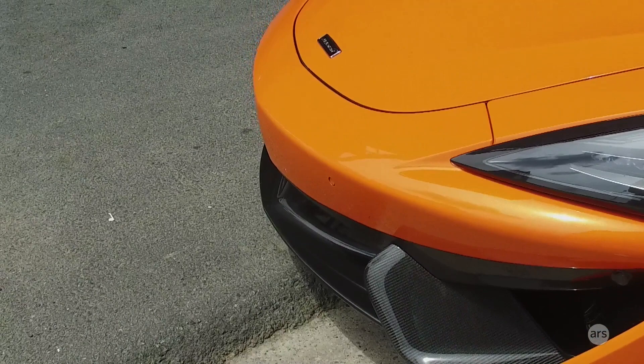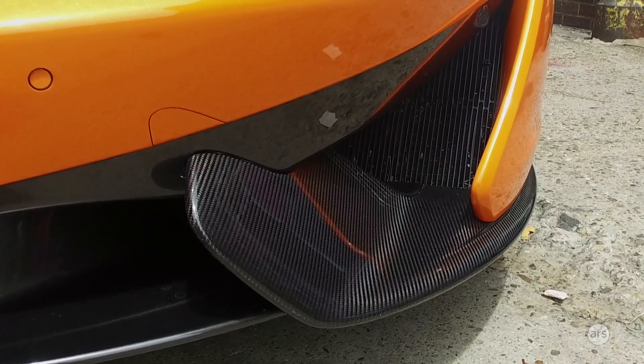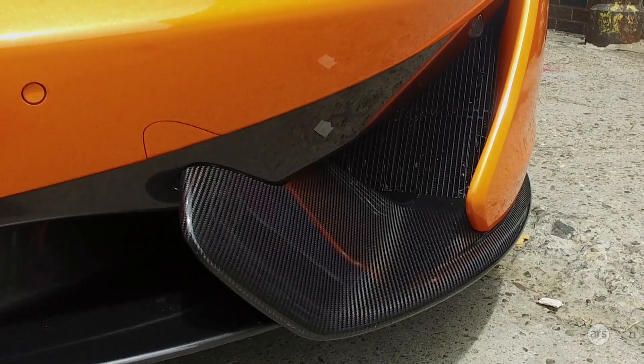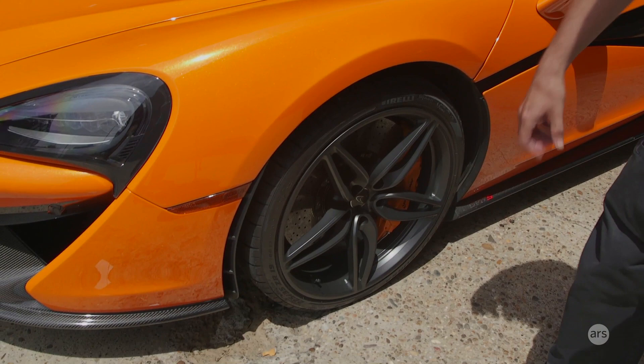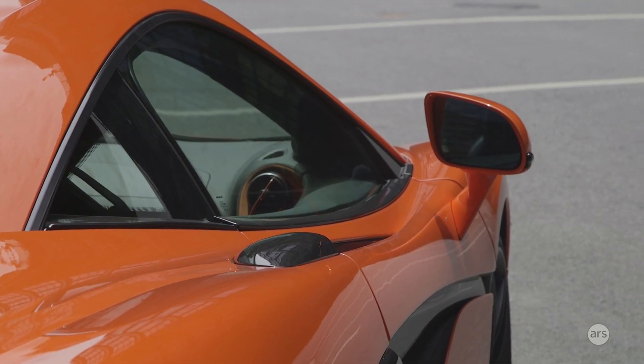There's a huge focus on aerodynamics — moving the air around the vehicle. You can see these strakes down here which feed cool air into the radiators. There are ducts on the front that channel air under the car and around the wheel wells. These little extraction vents suck air out so it doesn't disturb the flow, sculpting it around the mirrors and then around the back.